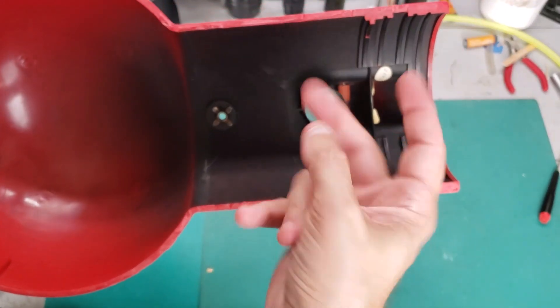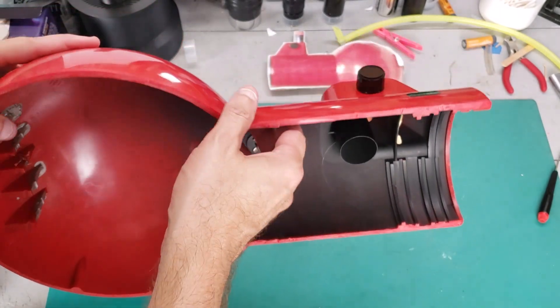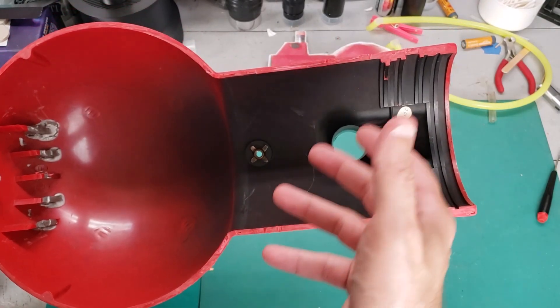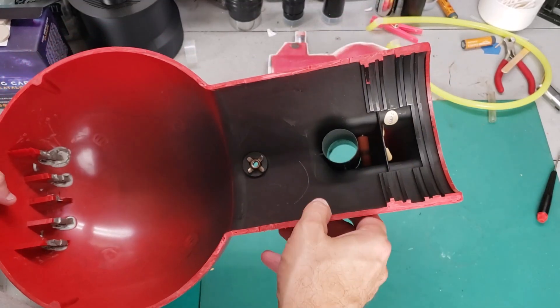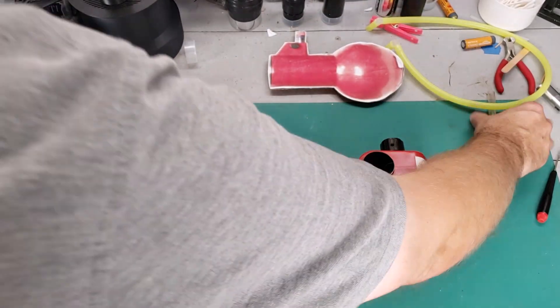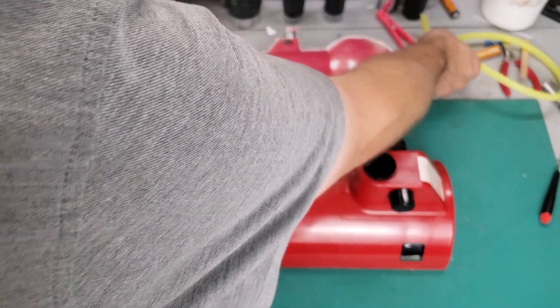There are two things that go wrong with these focusers, and fortunately they're both fairly easy to fix. The first is that the rubber hose gets old and brittle, or it gets old and hard and just doesn't cause enough friction. So you would replace that rubber hose — it's easy enough to do. You can go to any hardware store and buy either a food grade tubing or medical grade tubing, which you can also get at a medical supply shop.